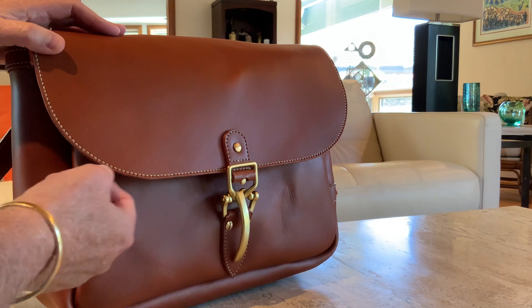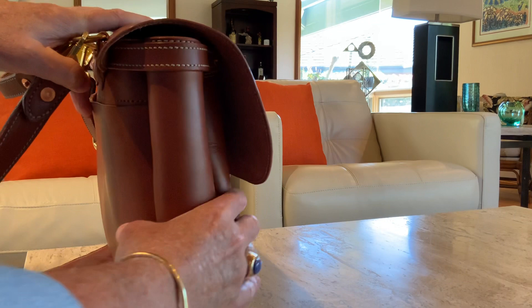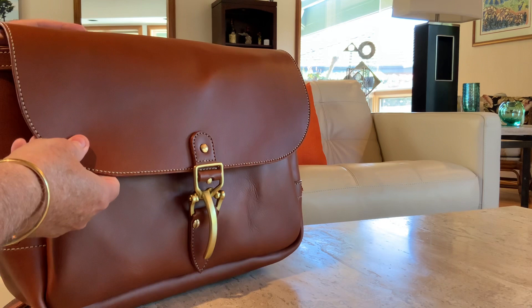Let's go over the dimensions first. He makes these in different sizes. This particular bag is 15 inches wide, 10 inches tall, and this is the five-and-a-half-inch-wide version. It is a satchel so it's made from flexible leather. The leather right now is firm because it's brand new and vegetable tanned, but that will break in beautifully over the course of several months as you use it on a daily basis.